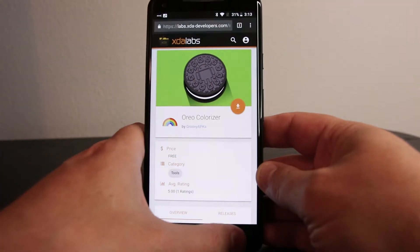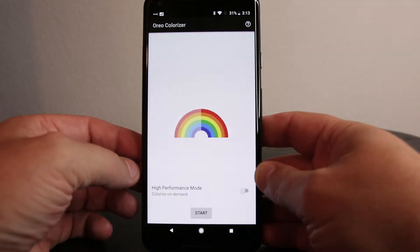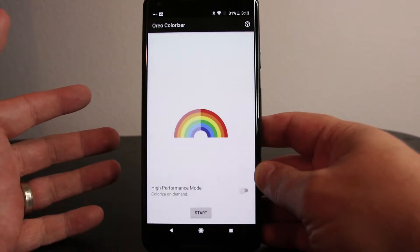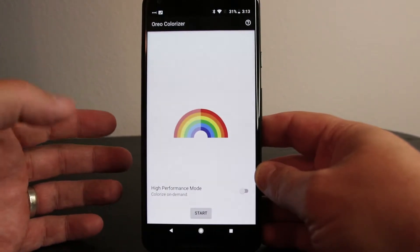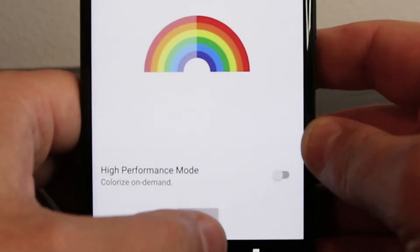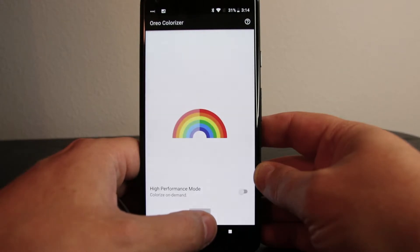Once you download and install this app, it runs in the background. Right now it's using 'Colorize on Demand,' which applies a filter that makes the colors look more punchy. You can see the rainbow of changing colors when the effect is applied.